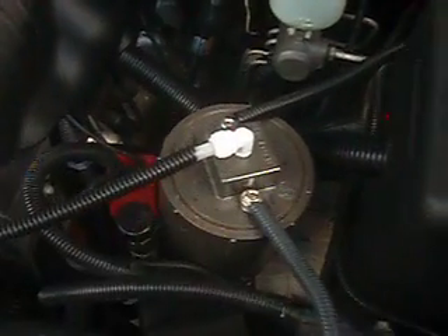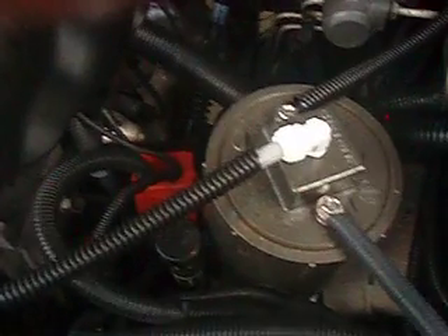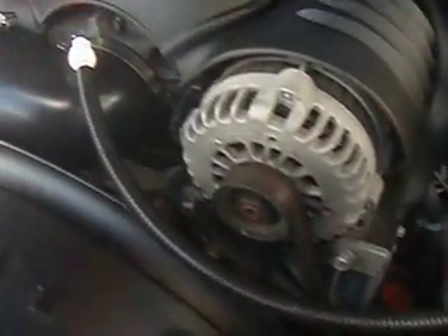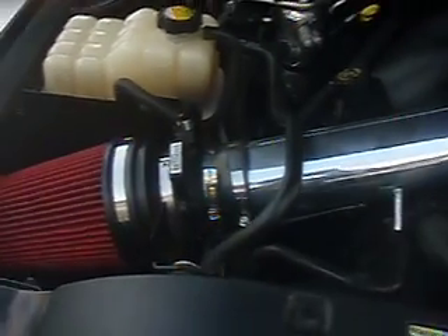I got one inside my truck here which will show you exactly how it's installed. Nice and easy. We got our positive, we got our negative. We have our hose going directly to my air intake. As you can see this is a Vortex 6000, 6.0 liter Yukon Denali and it's working great on it.